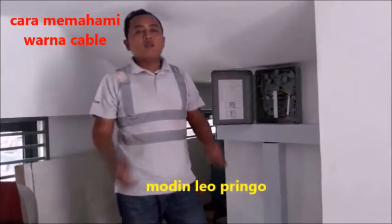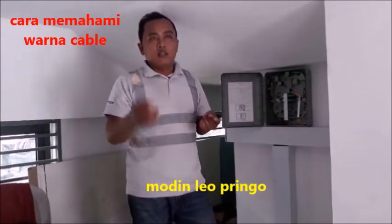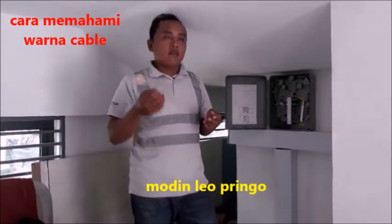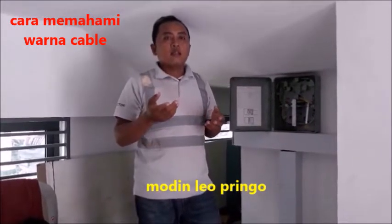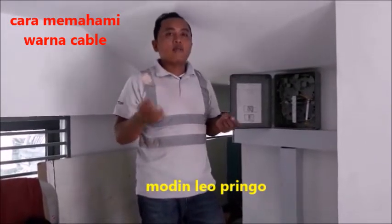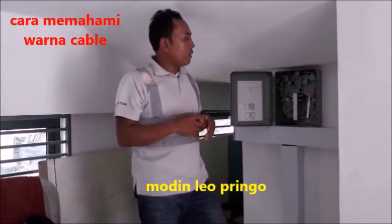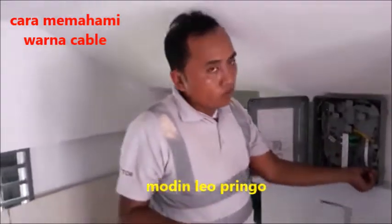Halo, Assalamualaikum warahmatullahi wabarakatuh. Berjumpa lagi dengan saya, Moden Leo. Di video kali ini saya akan memperkenalkan dan memberitahu para teman-teman, yaitu trik menyambung kabel fiber optik dan memperkenalkan warna-warna kabel dari mulai 1 sampai 8.